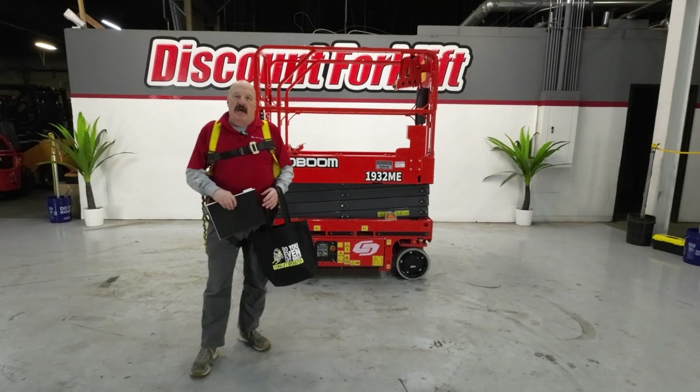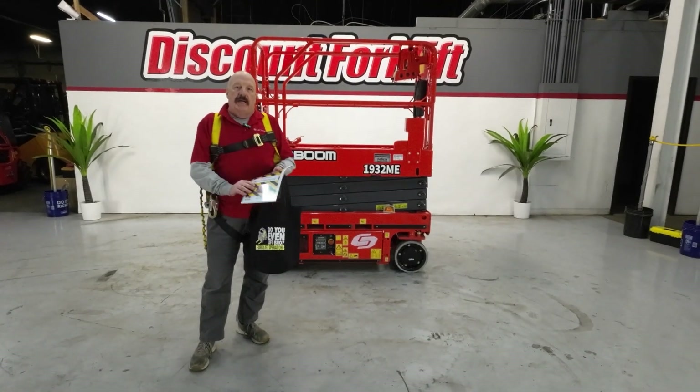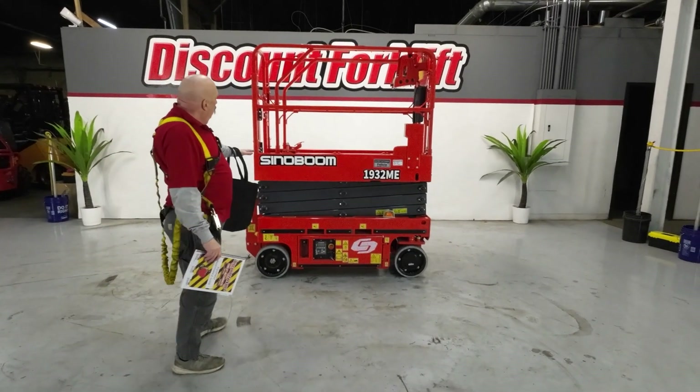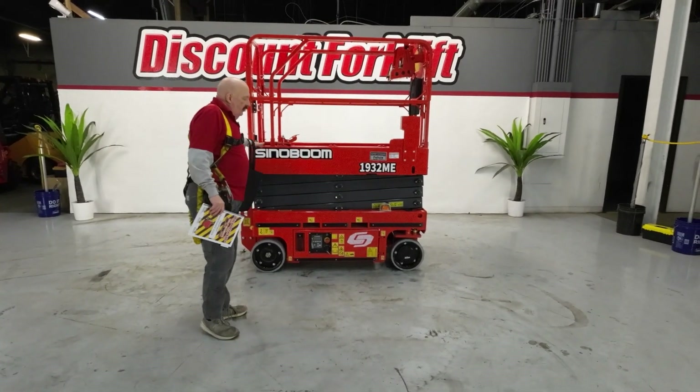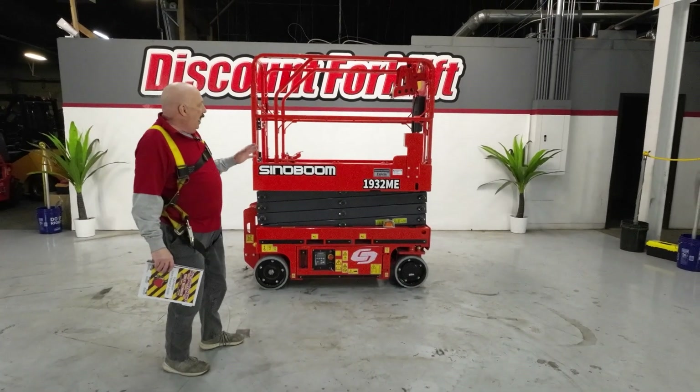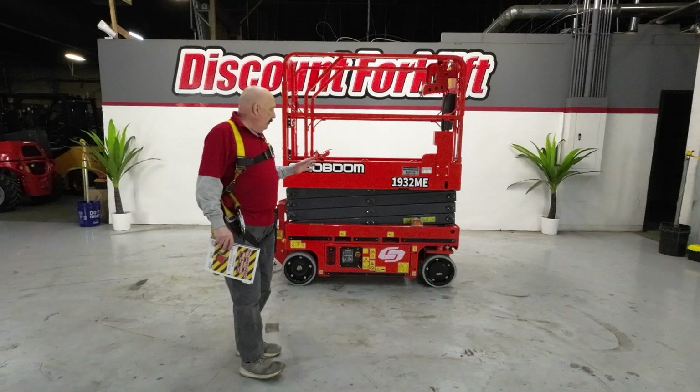Hi Mike, it's David at Discount Forklift, filling in for Brian here. I am standing here with your beautiful 1932 Cynoboom scissor lift. I love these — they're probably the best scissor lift I've ever seen. Absolutely love the way they're set up and controlled.